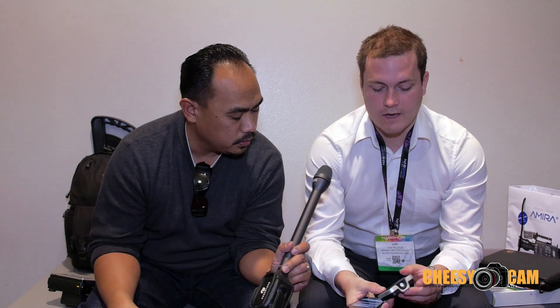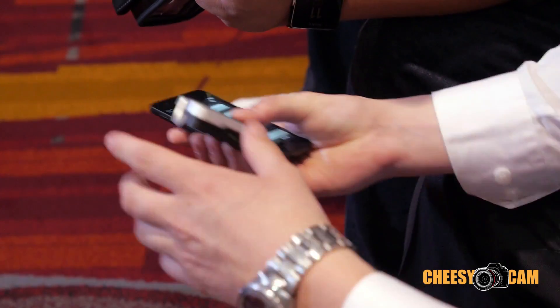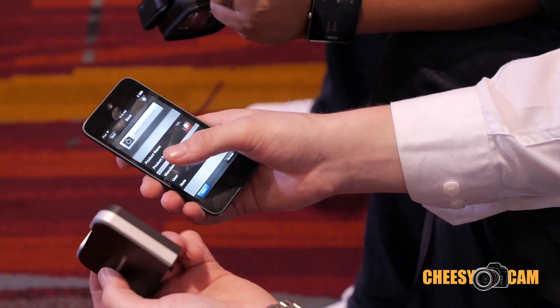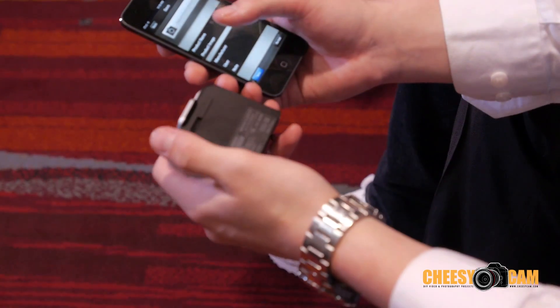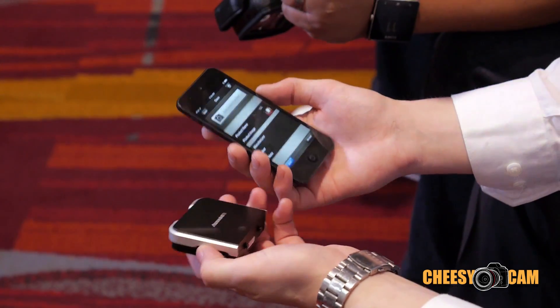The device has a rechargeable battery — you have to plug it in to charge. It should last about a day, but they suggest shutting it off every time you're done using it because there's no sleep mode yet. Customers have requested a sleep mode and they're working on it. It should last at least a day, and like your iPhone, you just plug it in when you go to bed.